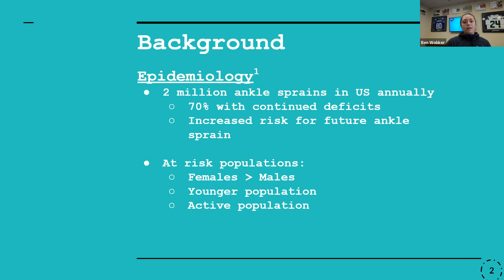A little bit of background: this is one of the most common injuries people sustain throughout the year. Roughly 2 million people will have an ankle sprain in the U.S. annually, and of that, 70% will have continued deficits following this. This is also the number one risk factor for having future ankle sprains. This number is also probably an underestimation as many people just don't report or seek medical attention following this.